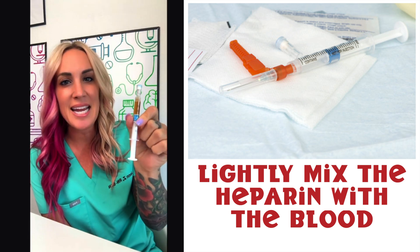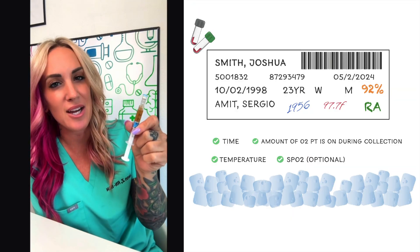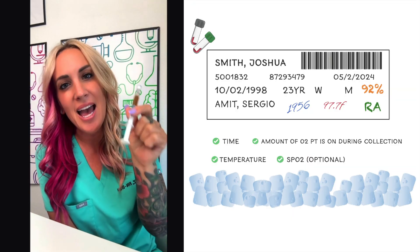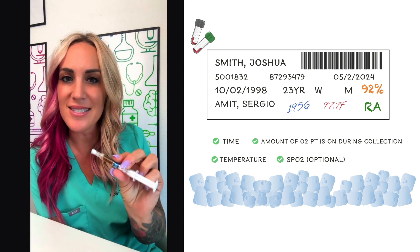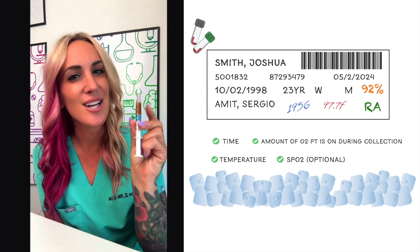If you're not already handing this over to RT to run in their point-of-care ABG machine, then you can put this on ice and send it down to the lab — as long as it is labeled. So that's everything you need to know about this ABG syringe. Good luck!